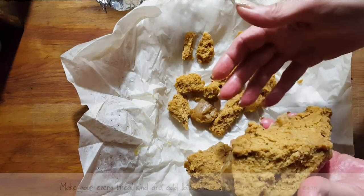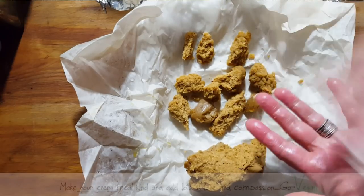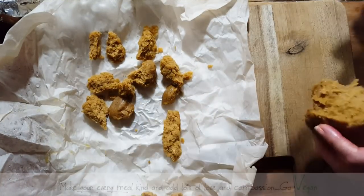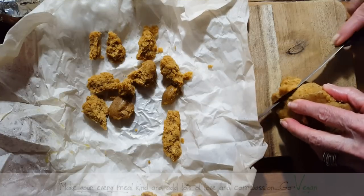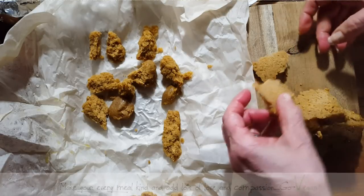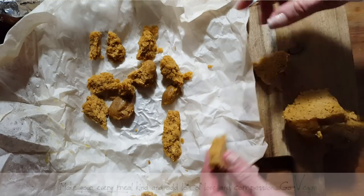I've tried many, many recipes. You can probably slice this if you want to do a cutlet. Let me see what it looks like when I slice it, just to see. I guess you can slice your meat, but you're not going to get that shreddable meat — impossible. You're not going to get that whatsoever.